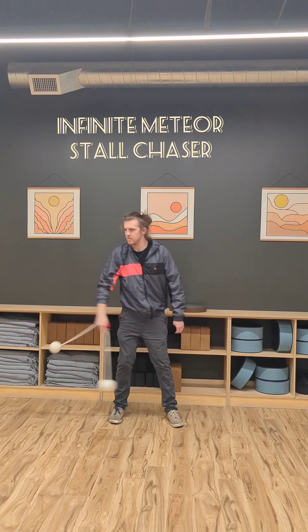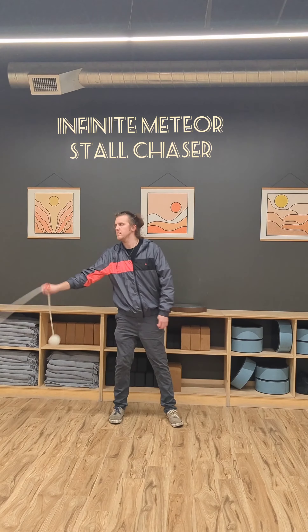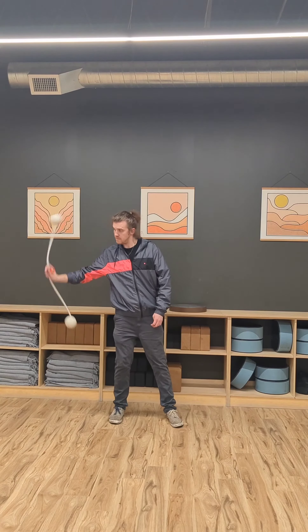Hey everybody, welcome back to another Flow on Fire tutorial. My name is Connor and today we're going to be going over an infinite stall chaser in Meteor.